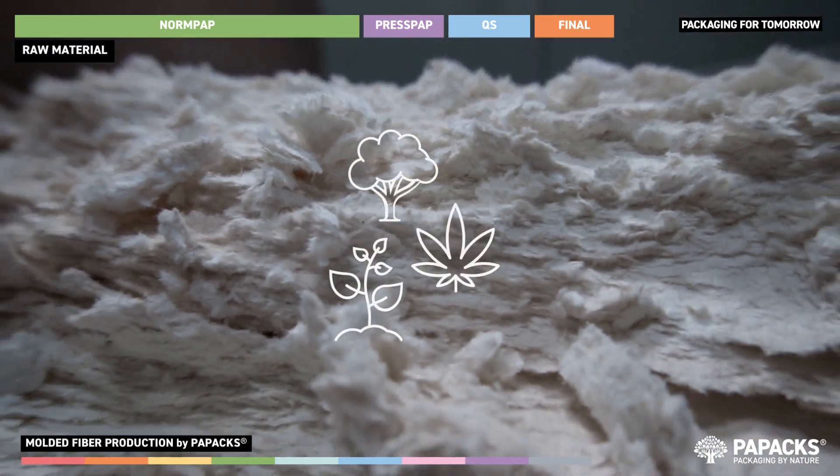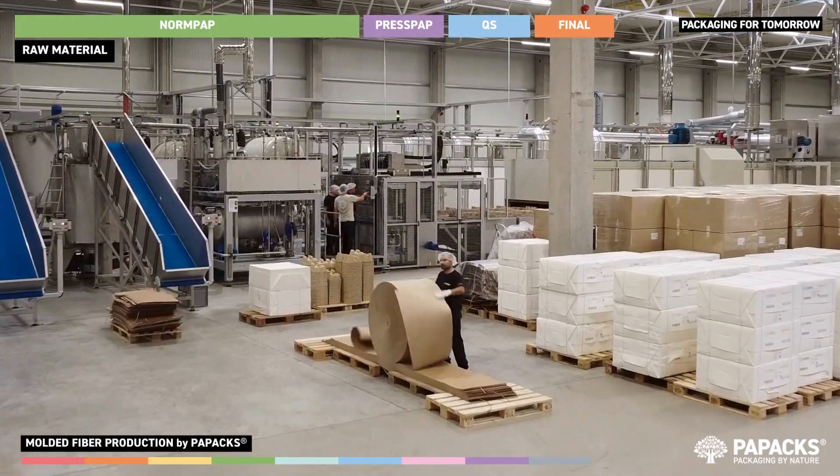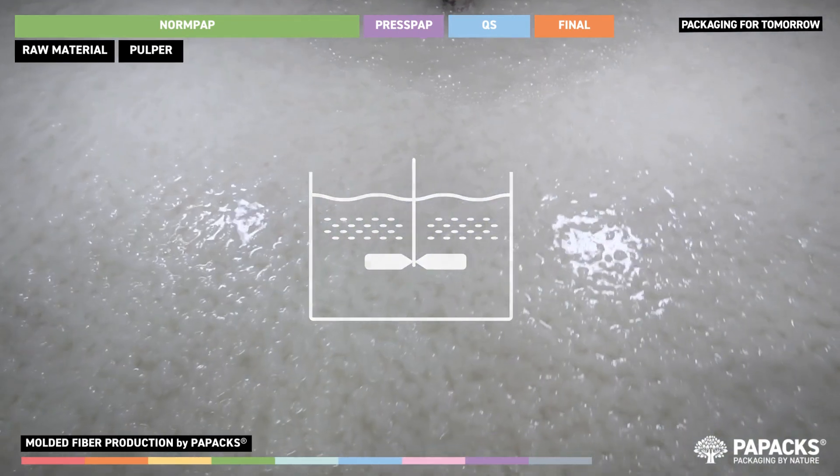The first step involves selecting and mixing the right fibers for the desired application. These are processed and placed in a pulper to dissolve with water, which serves as a carrier, preparing them for the molding process.